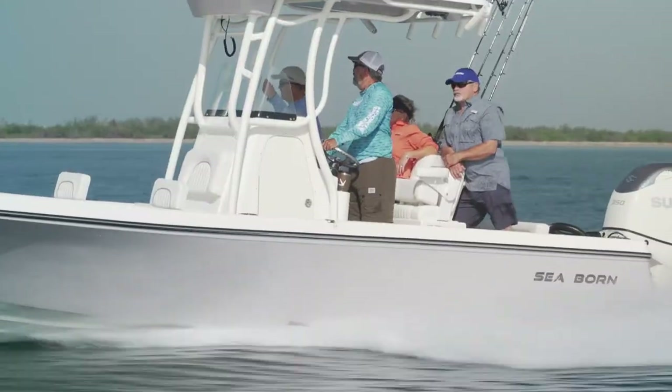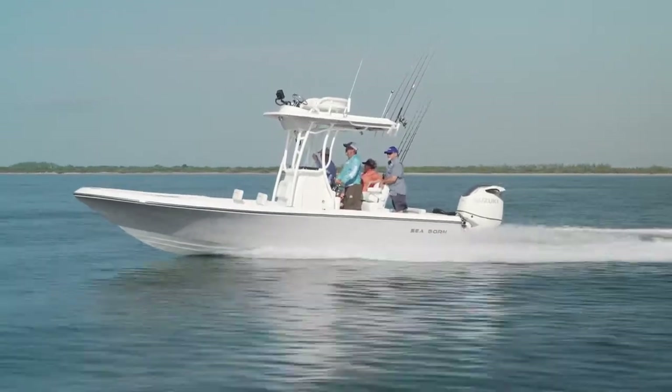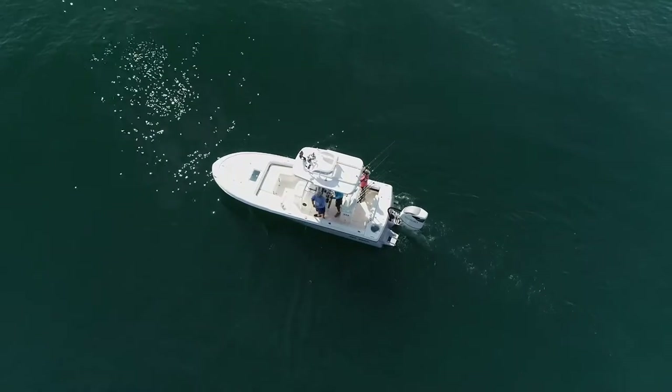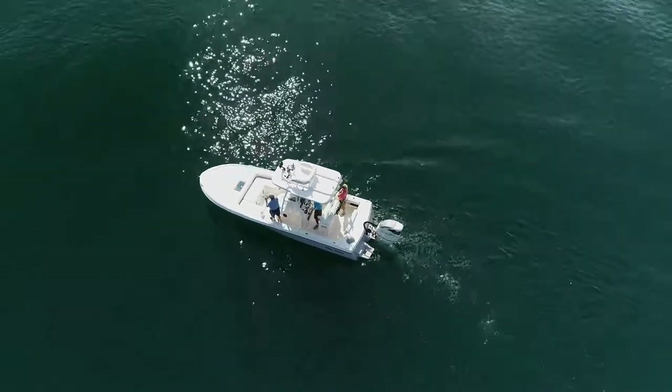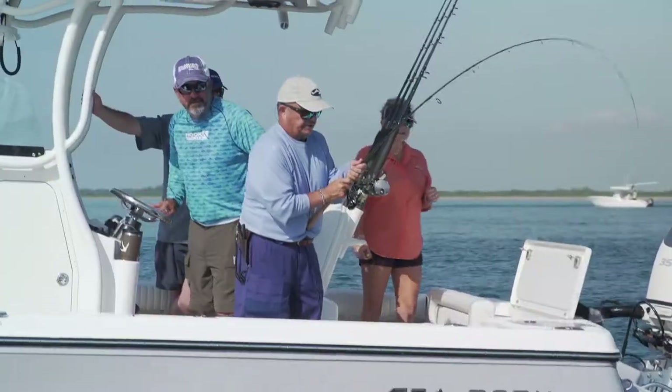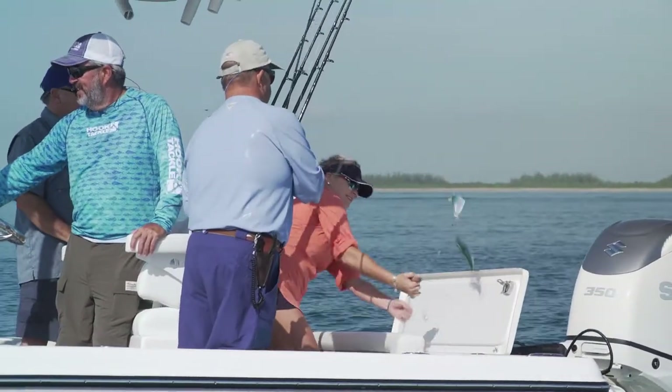I've run one of these boats before and I know how well they handle the chop. We got lucky today — the ocean was slick calm and we went right to a bait spot. It was a really small piece of bottom that was hard to stay on top of, but the Optimus steering on this boat made it easy to constantly turn the wheel from one end of the axis to the other. It was really nice to have.